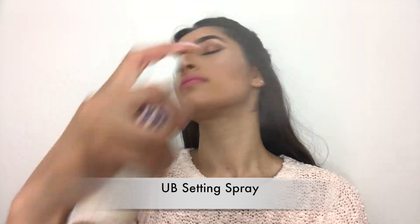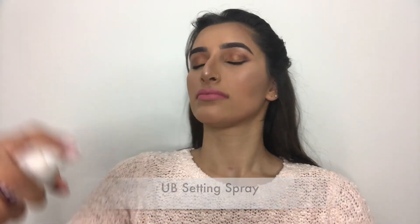Finishing off with the Urban Decay All Nighter Setting Spray to lock all my products into place. A plus point of using the setting spray is that if you feel your face is a little powdery, this spray really absorbs that excessive powder, leaving you with a nice dewy glow.